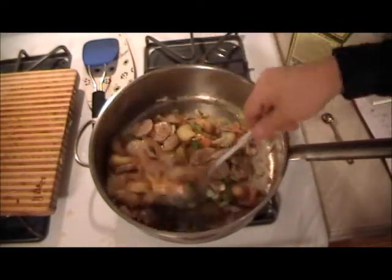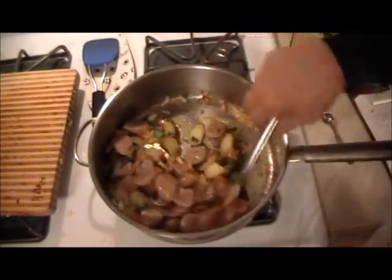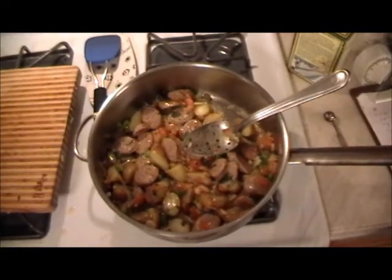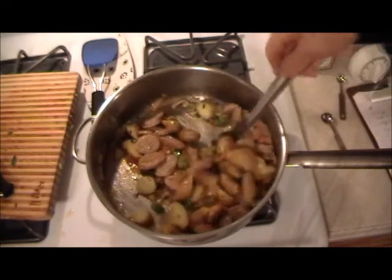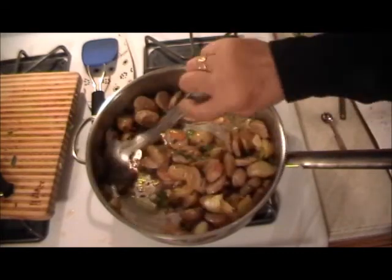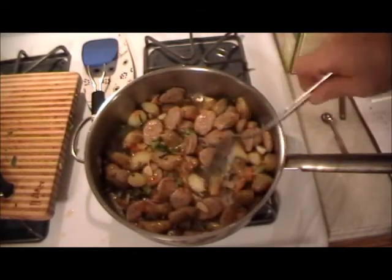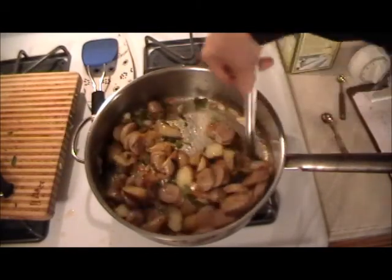Nice aroma — I'm smelling good things in here. You'll know when this is done; it only takes a few minutes. Like I said, the sausage is done, the potatoes are cooked. At about five minutes of stirring, the tomatoes have disintegrated just about, the peppers are done, a little bit of shallots in there are done. So that's it — this dish is finished.